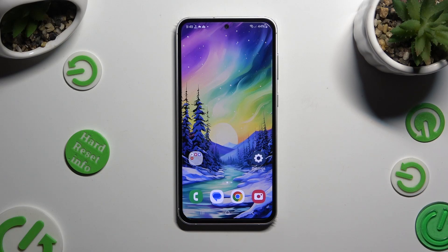Hi, in front of me is Samsung Galaxy F54, and today I would like to show you how you can manage fast wireless charging.